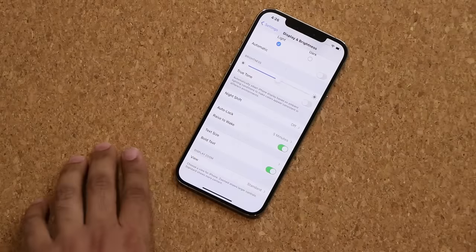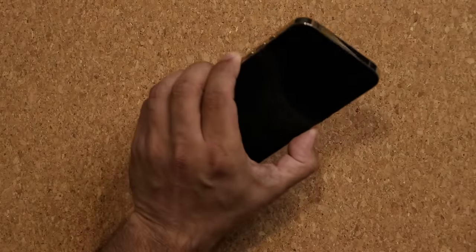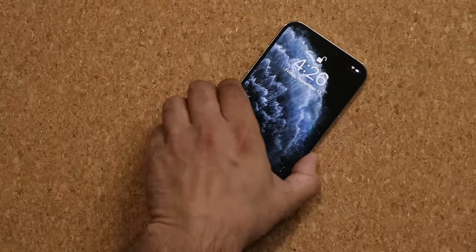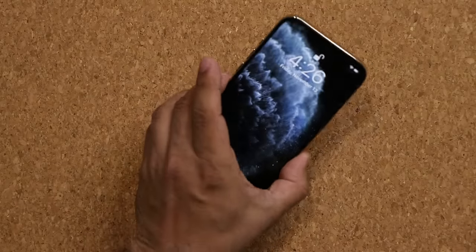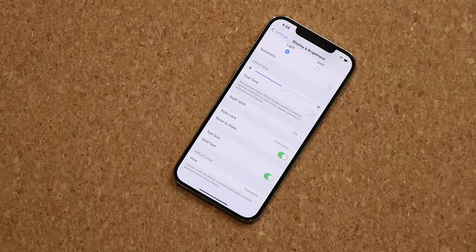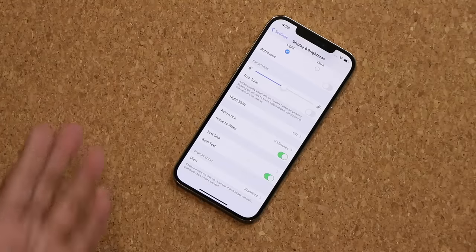Now when I turn off the phone and grab it, I want to glance at it — do I get any text messages or calls? Nope, I can put it right back. But the good thing is you can lift to wake and it's going to show you what's happening. If you're not satisfied, you just put it back and move on.